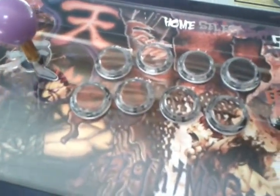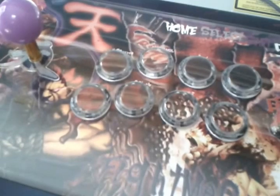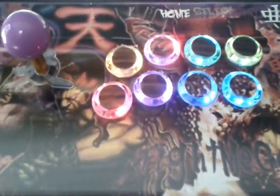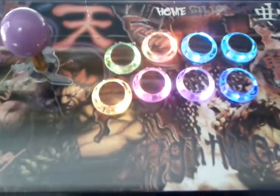Alright y'all, thanks for tuning in. Just wanted to give you guys one more shot at what this thing looks like with the lighting and everything. Really pleased with the piece, and hope you guys enjoyed checking out the video.